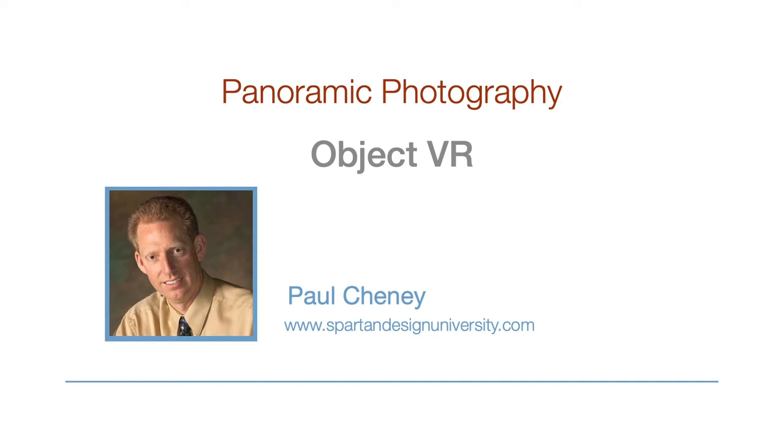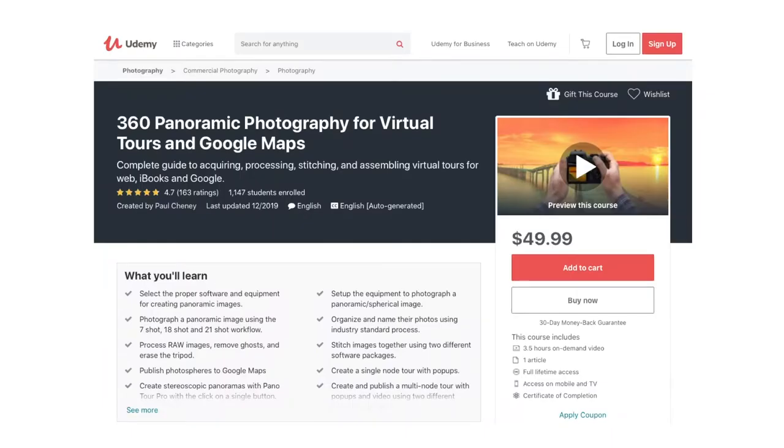Hello, let's talk about the equipment to photograph an Object VR. Several years ago I created a course on Udemy and it has been very successful. However, the equipment and software have improved. So along with updating the entire course, I'm going to add a module on photographing Object VR.